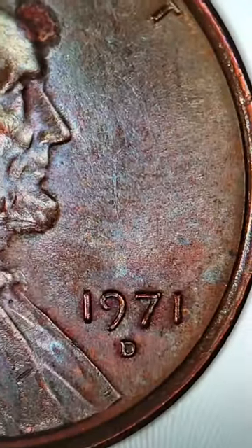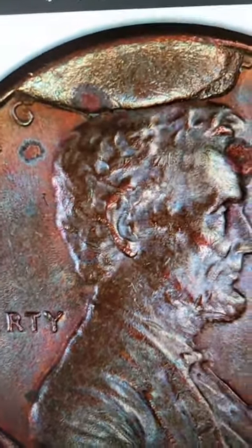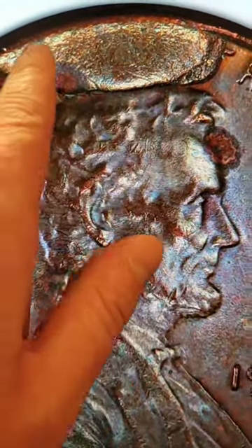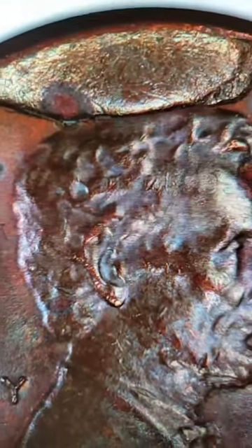Go to the bank and get a box of pennies and look for this one. This is a 1971 penny that sold for $75, but you can actually look for this on all kinds of other dated coins as well, not just pennies. What you want to look for is a little extra metal there on the rim of the coin — that is what's known as a die break, and we also refer to that as a cud.